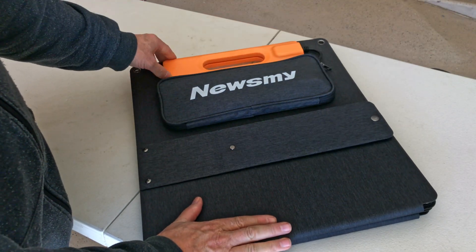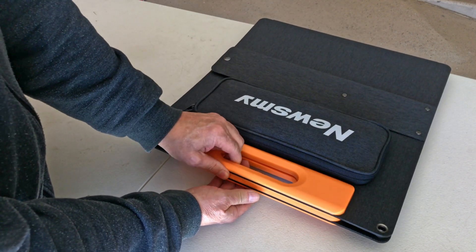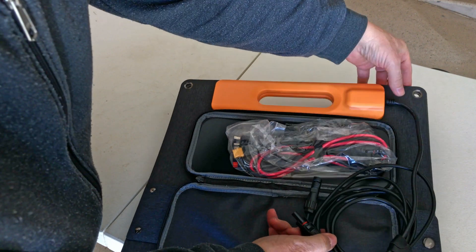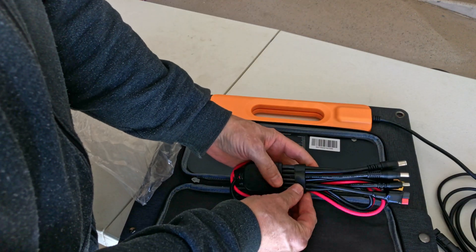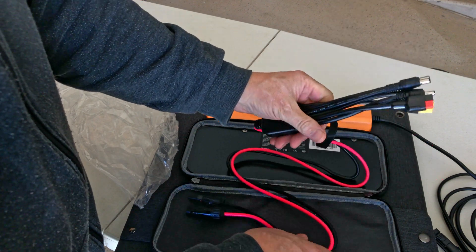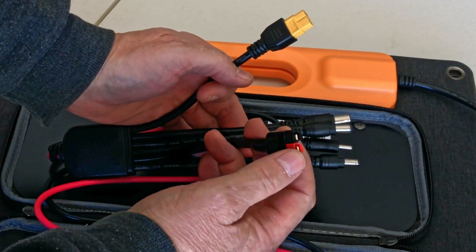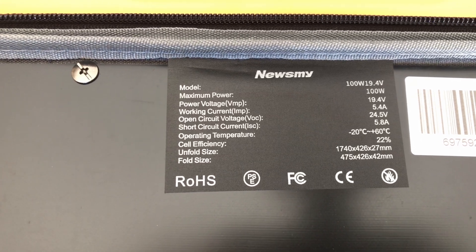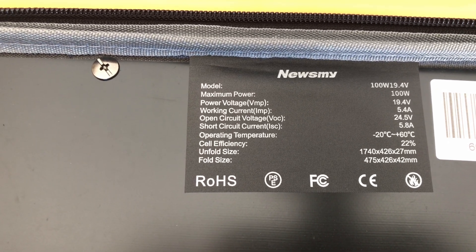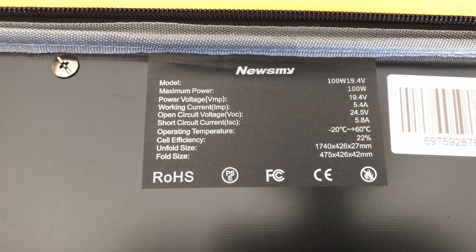This is the 100-watt Newsmy solar panel they sent with the portable power station. It has retractable flexible legs, magnets that hold it together, a storage pouch, and MC4 connectors permanently attached with an extension and a velcro fastener. It comes with several barrel connectors, an XT60, and a small Anderson connector. The specs are 19.4V operating voltage, 100W max power, 24.5V open circuit voltage, 5.8A short circuit current, and 22% cell efficiency.